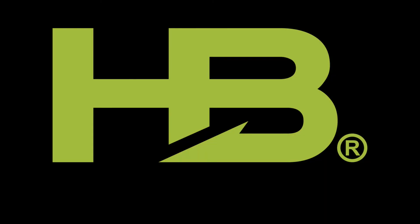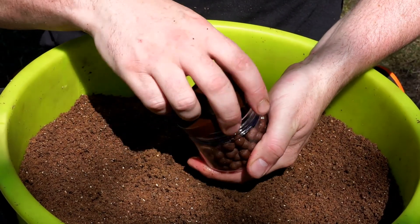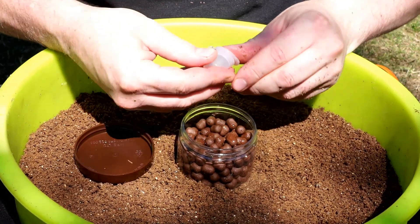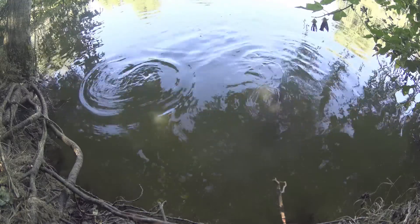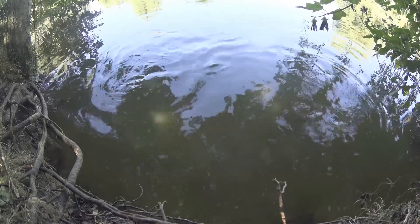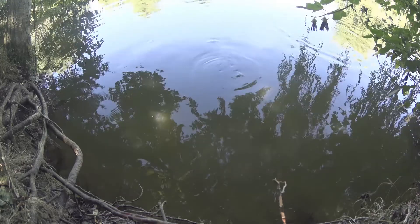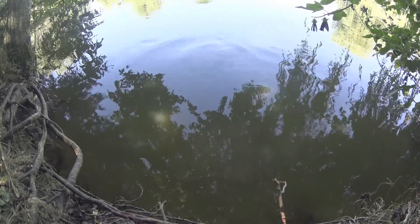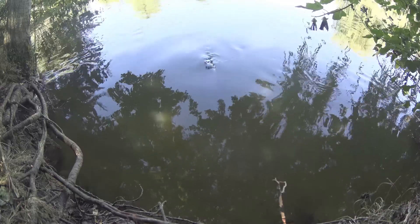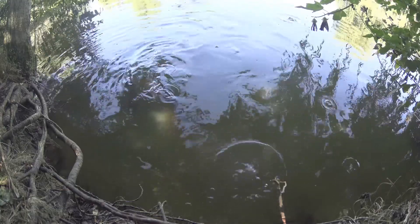Moving on to hookbait choice. For around three quarters of the year I normally use the seafood boosted barrels — match the hatch. That said, I've always got a selection with me because sometimes on the day certain colours or flavours will just produce more bites. When you have a fair few carp in your swim, I tend to stick to a heavy hookbait. I believe this helps with less foul hookers. If you've seen carp feeding in the edge in a frenzy, imagine a little wafter being washed around. The pellet or a boosted barrel, because of the density, will hold much closer to the bottom even with the disturbance, and allow for better hook holds and fewer foul hookers.